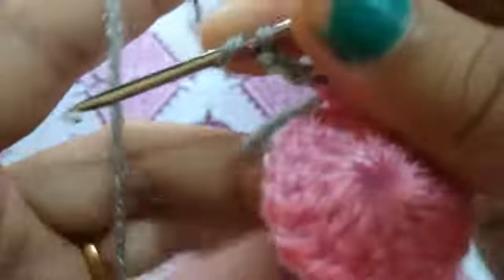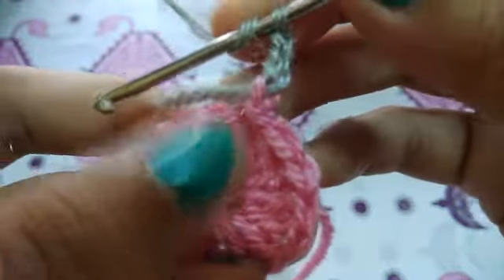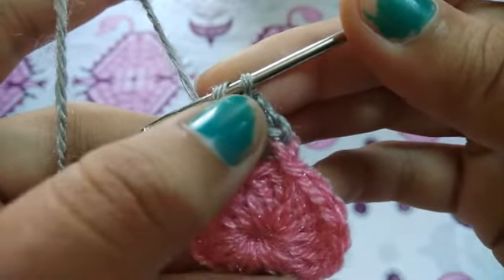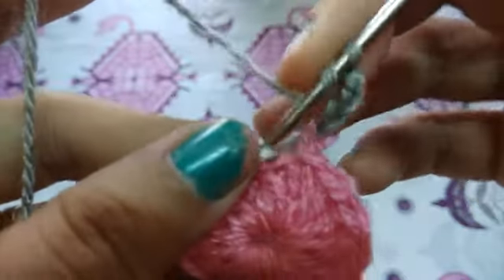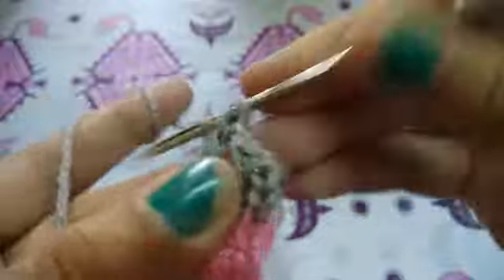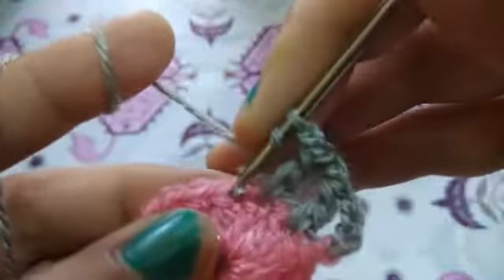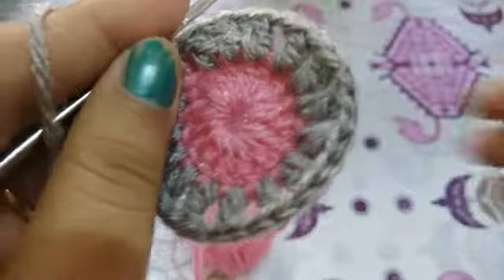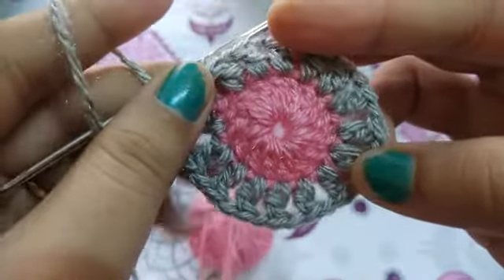Now I will join another color. Four chains — three chains will be counted as a double crochet and the fourth chain will be counted as a chain space. Now double crochet in the next stitch and one chain, double crochet in the next and one chain, so in this way I will complete this row.